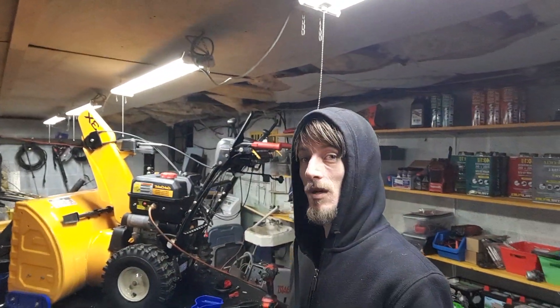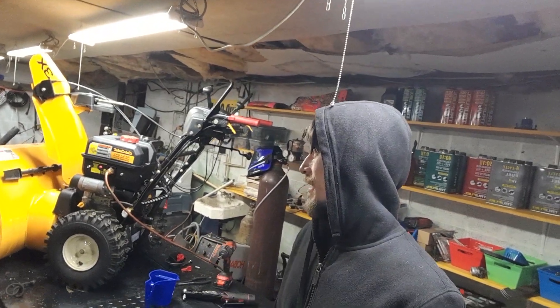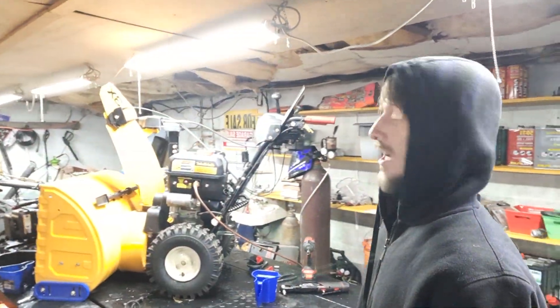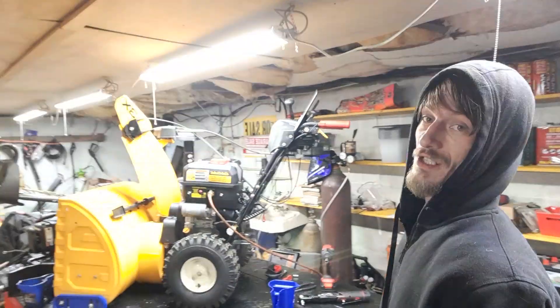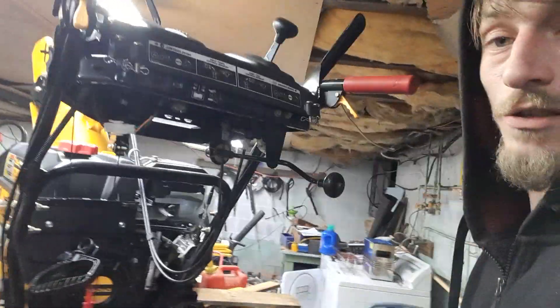So here we go guys. I just wanted to give you a brief update as to how this Cub Cadet 357cc Chinese Honda clone engine carburetor is removed, as that's one of the most common things we do here at the shop — carburetor rebuilds on these snow blowers in general. So I want to bring you over here and let you know the engineer's design flaw, or at least in my opinion, it's a hell of a design flaw.